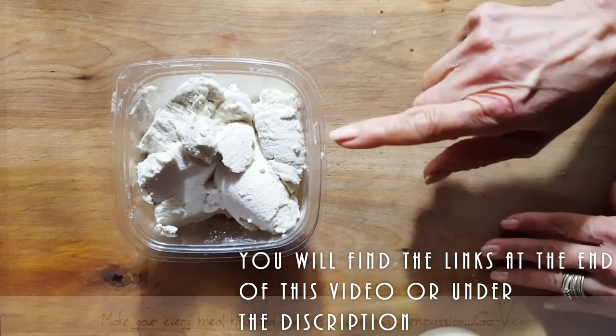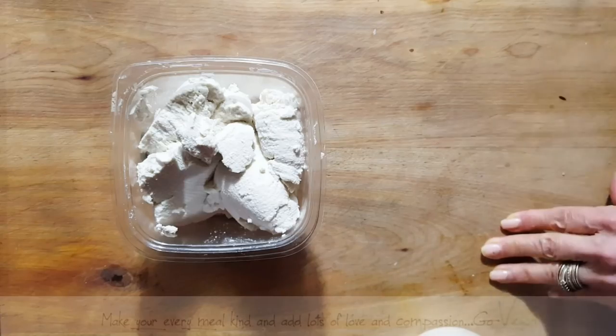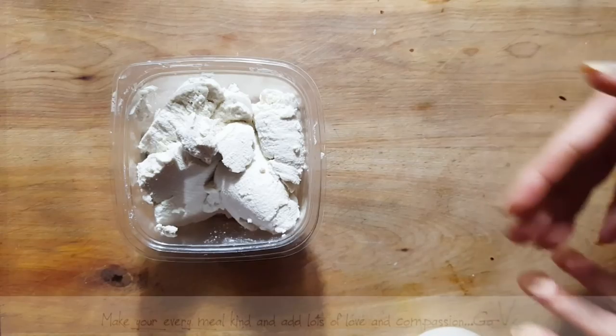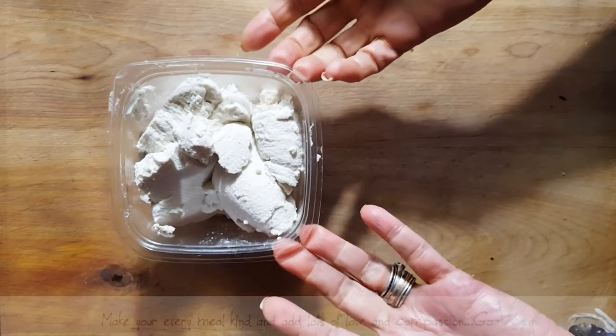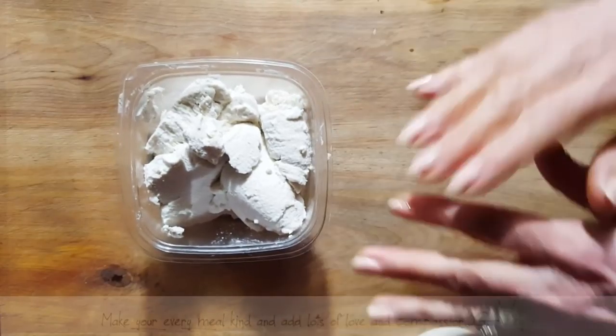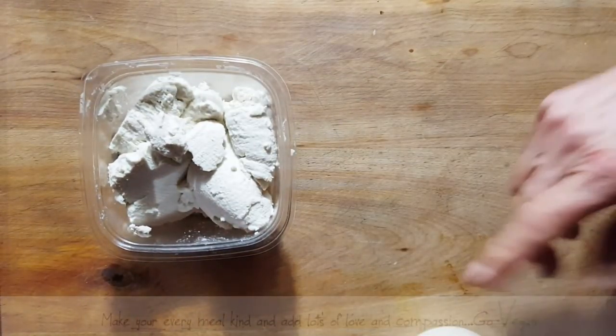This ricotta tastes no different than the ricotta your mom used to buy or you used to buy when it came from dairy milk. If you liked that ricotta, you're going to love this one — because besides tasting fantastic, we didn't have to hurt any animals to get this product.